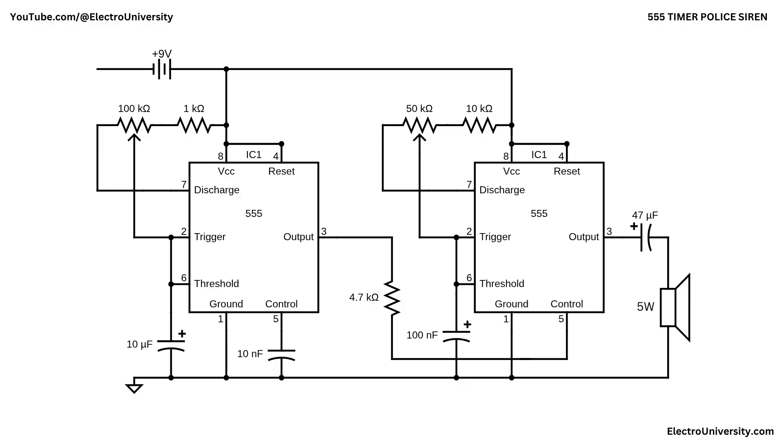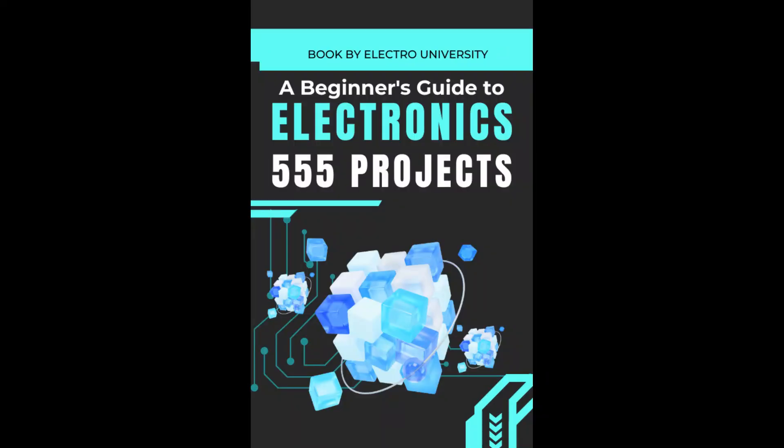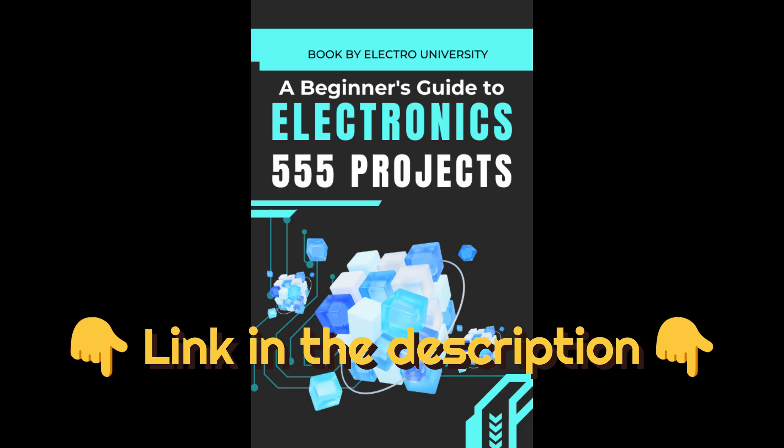Stay tuned to the second part of this video where I'll explain how this circuit works. I've packed my favorite 555 timer projects into a free ebook — totally free. Don't miss it. Click the link in the description to get yours.